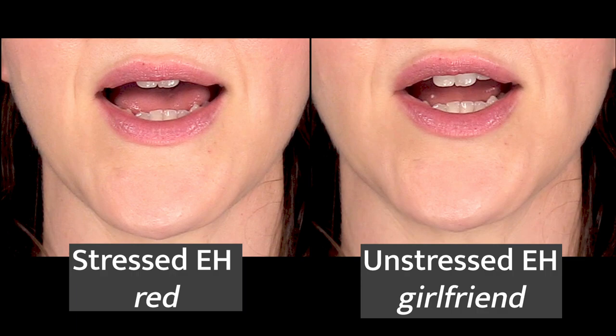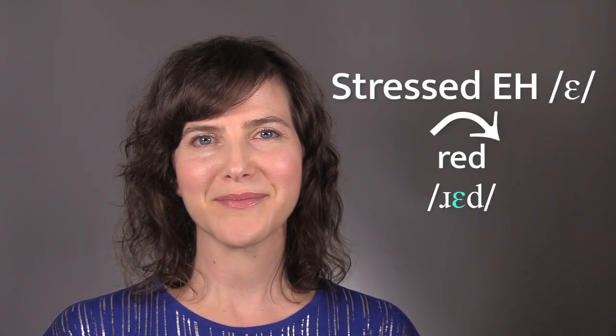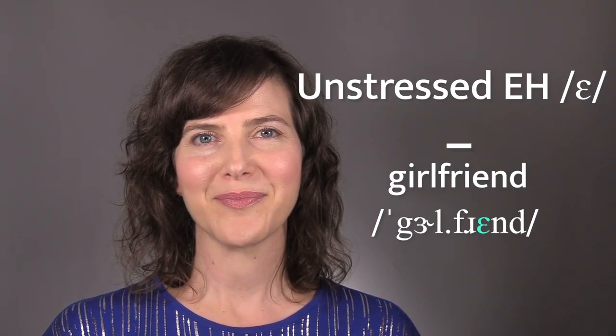There is also a slight difference in the lip position. In the stressed EH, the lips are pulled back more than for the unstressed EH. This is typical in American English. When vowels are in a stressed syllable, native speakers will pronounce the vowel with the full mouth position. But when vowels are unstressed, native speakers will reduce or simplify the pronunciation so that they can say the unstressed syllable faster. Stressed EH: red. Unstressed EH: girlfriend.